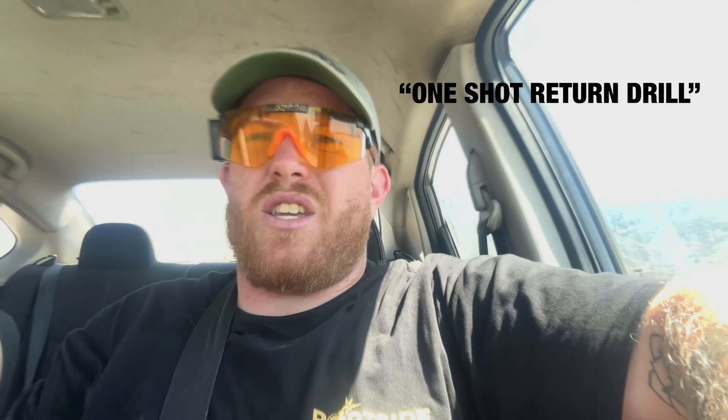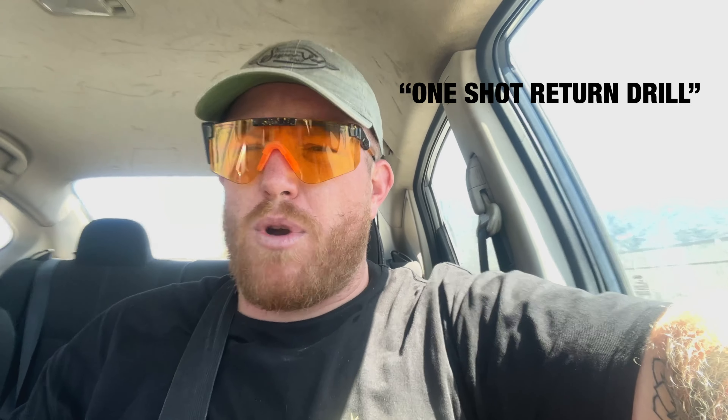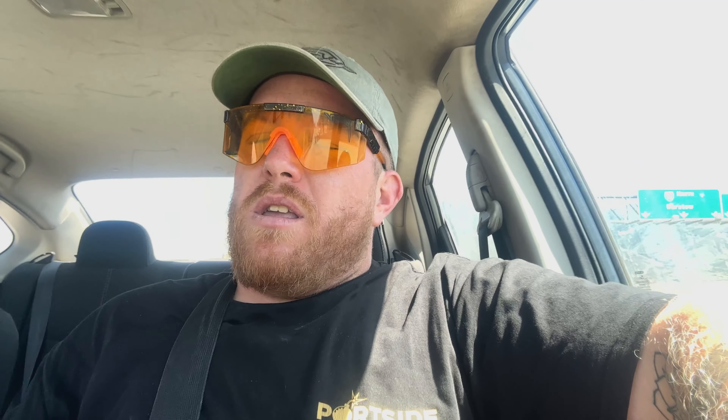Just leaving Route 66 Shooting Sports Park — shot about 200 to 300 rounds and had a really efficient practice session. We shot Ben Steger's new drill, which I believe he calls the single shot trigger break drill.